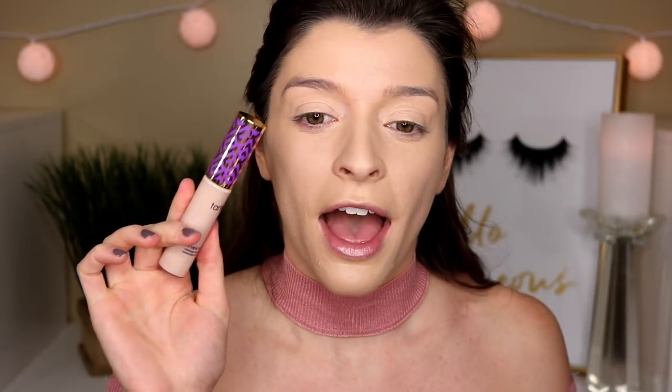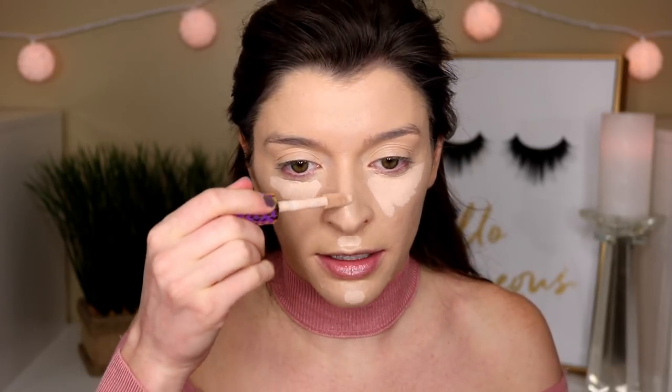For my concealer, I'm gonna go in with the Tarte Shape Tape. This might be a little bit too light — this is in the shade Light. I just got a brand new one, cause I had Fair Beige before and it was literally white on my skin. So this doesn't look too bad. I keep forgetting that you really don't need a lot for this concealer, cause I'm so used to applying not as heavy coverage concealers.